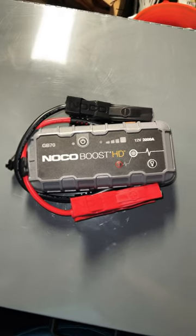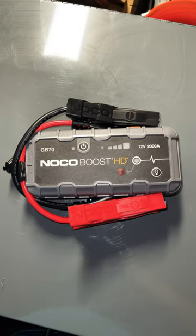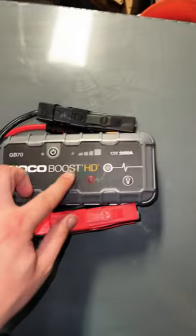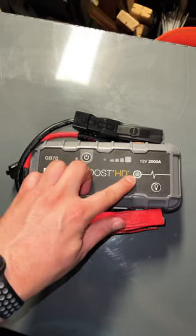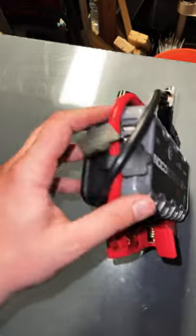I want to show you all another roadside rescue tool — it's the NOCO Boost HD GB70. It's for 12-volt vehicles with 2000 amps. It has a flashlight on the side in case you're in the dark underneath the hood. You hit the boost button to turn it on and boost the vehicle. I like the positive and negative clamps.